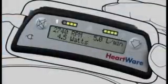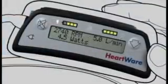The HeartWare controller operates the pump and makes sure that it is working correctly. The display on the controller provides you with information about the pump performance that includes the blood flow, the speed, and the amount of power being used.